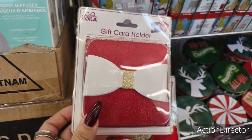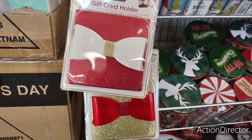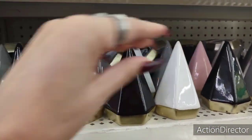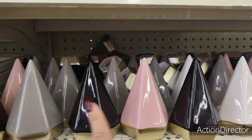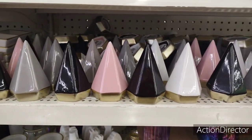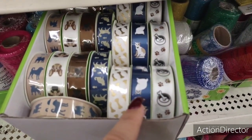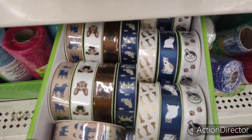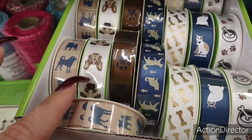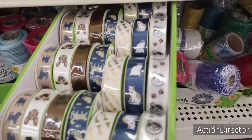They also have really cute gift card holders in red and gold. They also brought back some items in gray, black, pink, and white. Look at this ribbon for the doggies — the dog bone and little paws, the cat against the blue, the dog and cat and fish, paw prints, and the gold dog bone. That's cute — not seen that before.